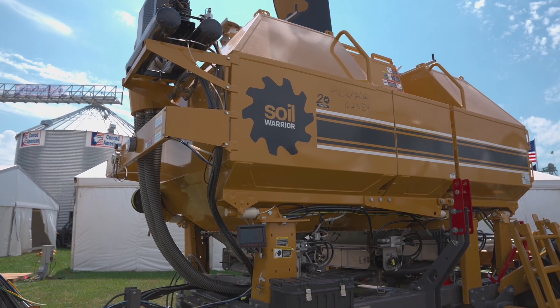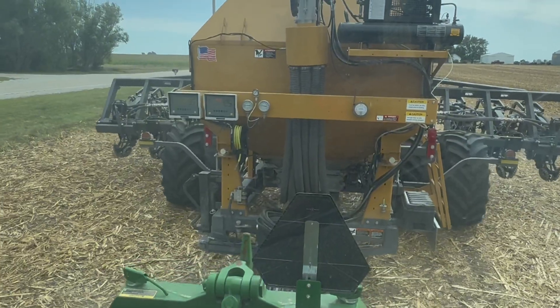Hey y'all, Michelle here. So when I was at the Farm Progress Show, I actually visited with Soil Warriors and got to ride along during a demo. Here's what I learned.